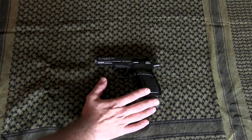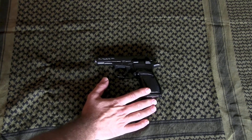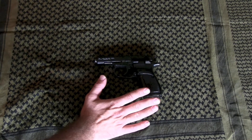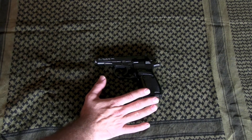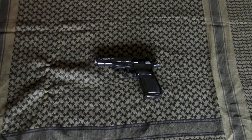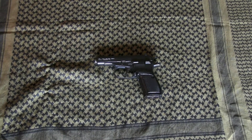Some people are under the impression that CZ stands for Czech, but it doesn't. It stands for Česká Zbrojovka, which means Czech Arms Factory. So Česká does mean Czech, but CZ itself is not just an abbreviation for Czech.